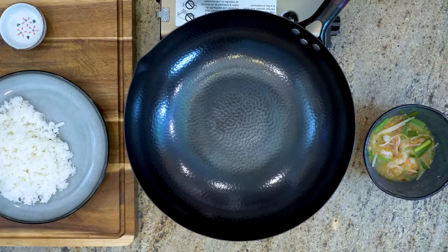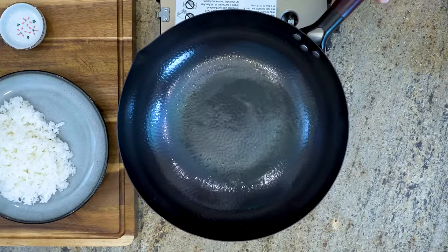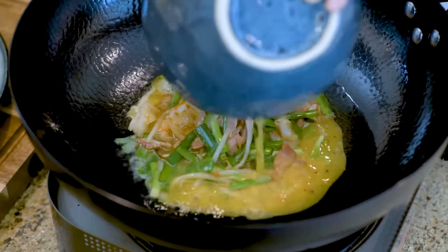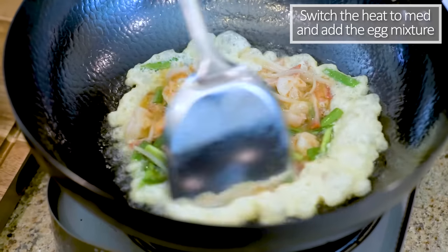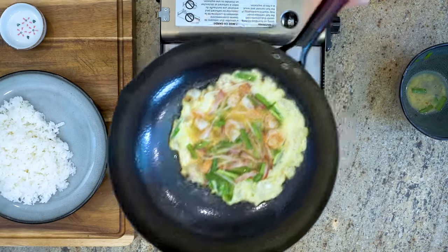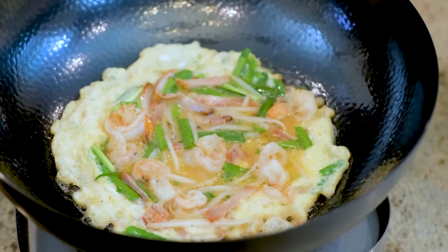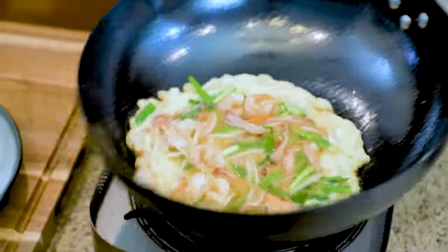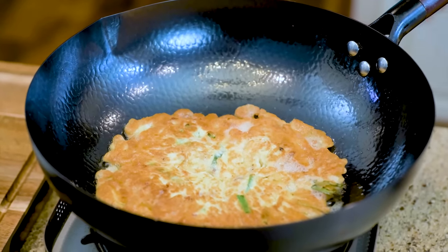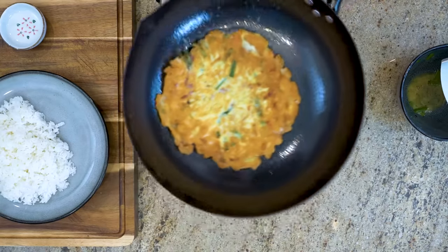Heat your wok again until it is smoking hot. Add a few tablespoons of oil and swirl it around to cover the bottom. I know it looks like a lot of oil, but that is how you get the omelette golden and crispy on the outside. Switch the heat to medium, add the egg mixture, and spread out the ingredients a little bit. Let it fry on one side for a minute or two. Shake your wok and you will see that the omelette is releasing itself from the bottom. This is why I love using a carbon steel wok to make eggs — it just slides around smoothly. Flip it over to fry the other side.